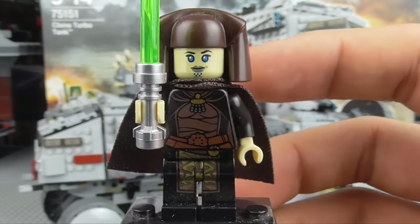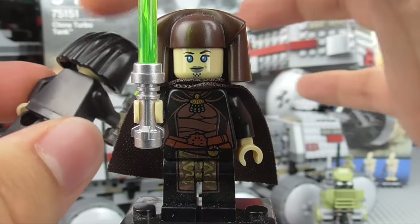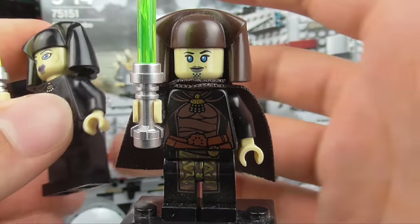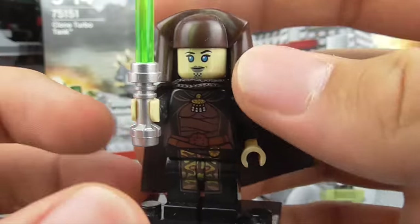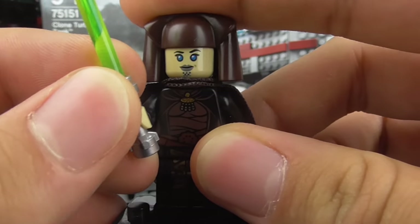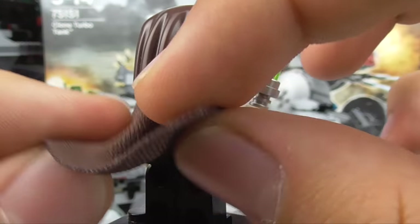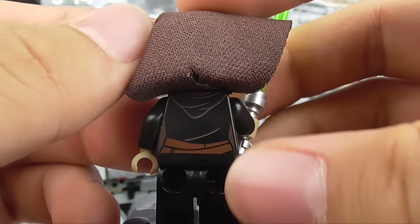So the minifigure itself — this is actually slightly different from the previous version. Showing you a previous version of Luminara Unduli, you can see a lot of black here, and the mold for her hood-type thing is the same, but the printing and the color is significantly different. This one is much more of a darker brown, whereas the old one is completely black, no cape, and no back printing. So this one is a vast improvement over previous versions, and I am glad we got her back. The fabric of the cape is somewhat different, and you can see the back printing — pretty nice.